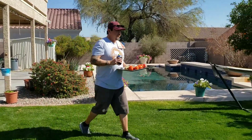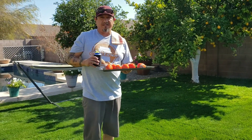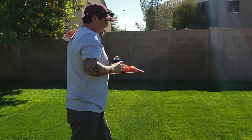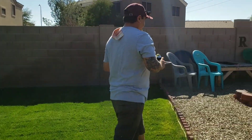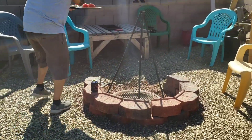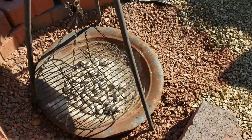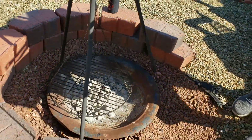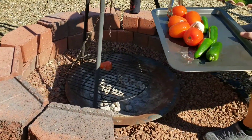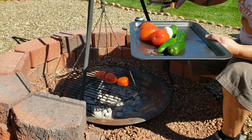We are now ready to get these tomatoes, jalapeños, and the garlic on the grill. Follow me and we'll get them put in. We're going to go ahead and get these on the grill so that way they can start getting that smoky flavor.